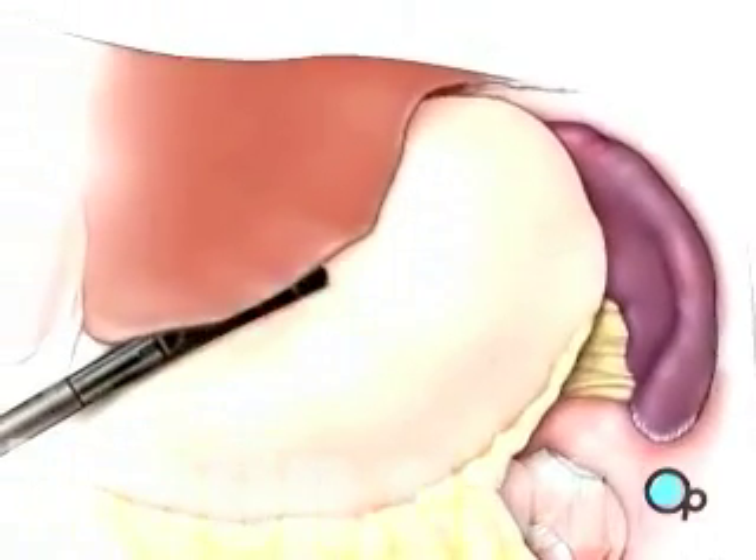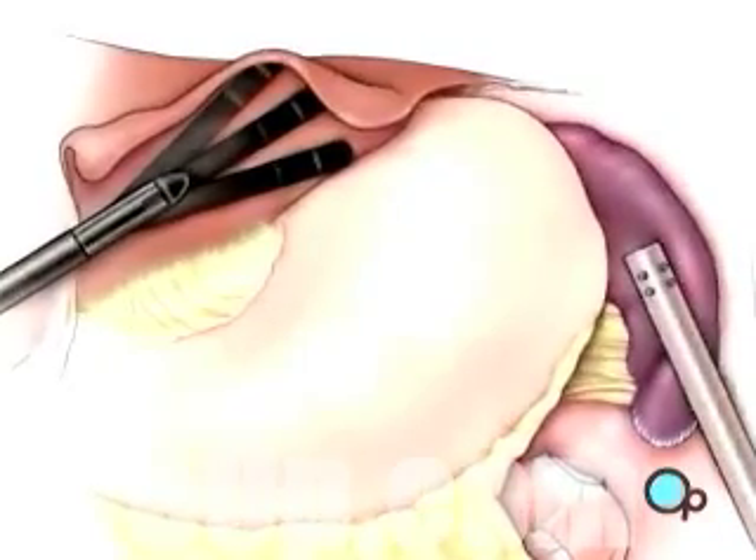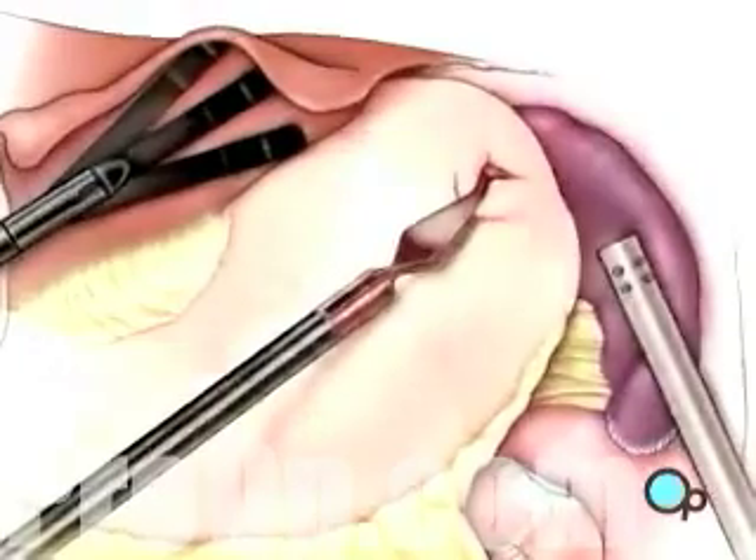Now the doctor can gently pull the liver aside, then pull back the stomach to reveal the spleen.